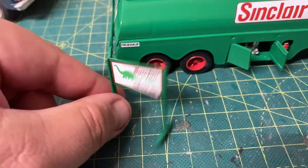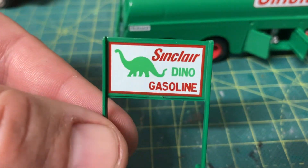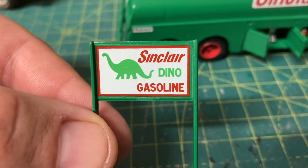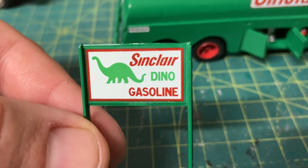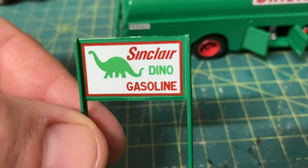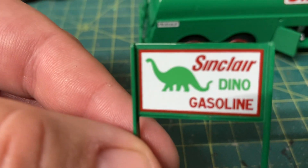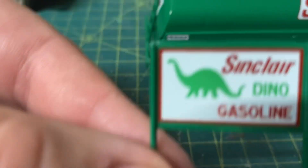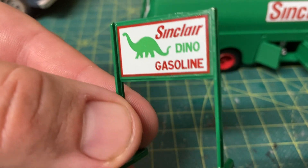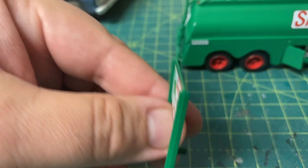Here's the awesome Sinclair gasoline sign with the dino on there — I just got those on earlier. The good thing is you can't really tell, but before the decals set on the sign I didn't give it a good brushing off to get any wrinkles out. It did wrinkle, but I put some Mark Fit on there and it looks like that took care of it — I don't see them anymore. There's a little bit of an issue there, but it's okay — it's a small kit and it's going to sit up on a shelf anyway.